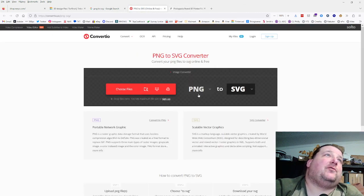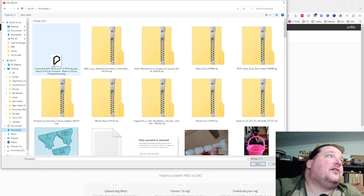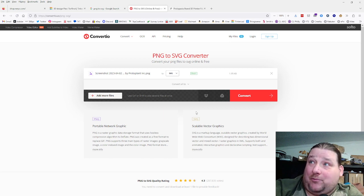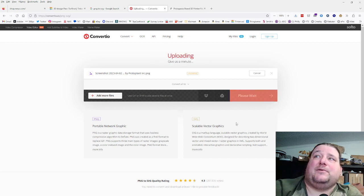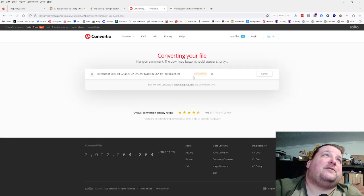Type 'PNG to SVG' and look for the site called Convertio — it's totally free. Click Choose Files, go to your downloads folder, and select your image. Make sure it's 1,000 pixels or less in any dimension or you won't be able to import it into TinkerCAD. Unless you have a crazy amount of detail, keep it small — around 100 to 200 pixels max — because it's going to come out pretty big when you upload it into TinkerCAD. Then wait for it to finish converting.